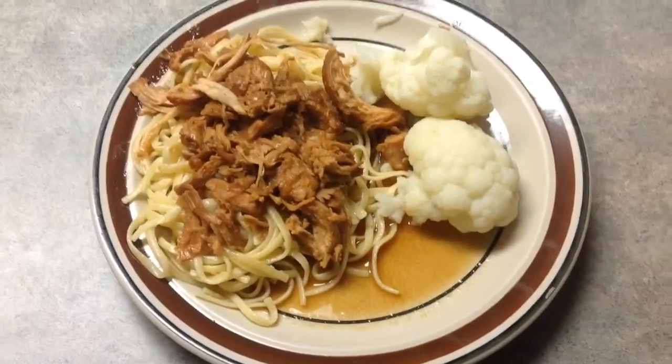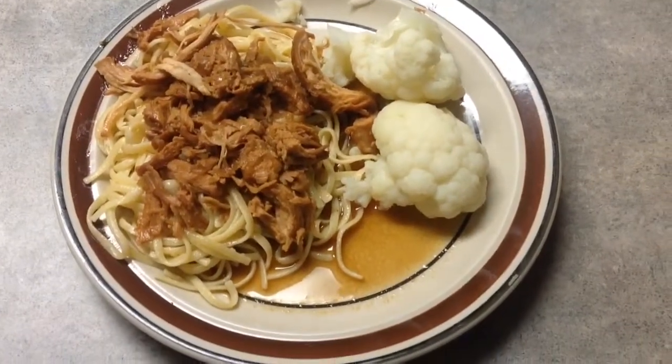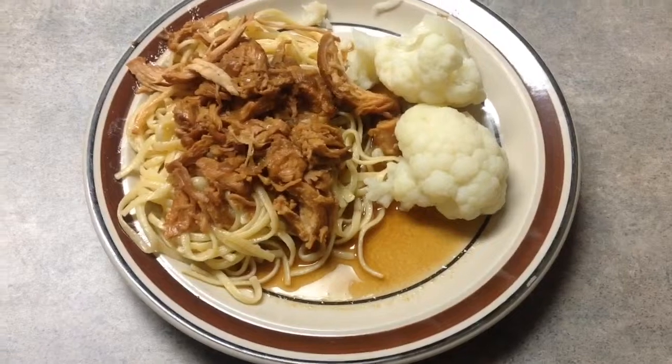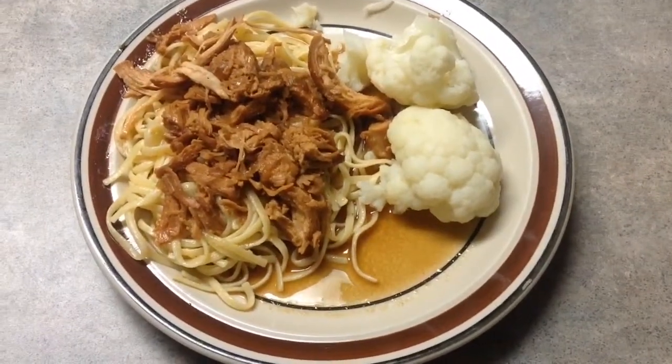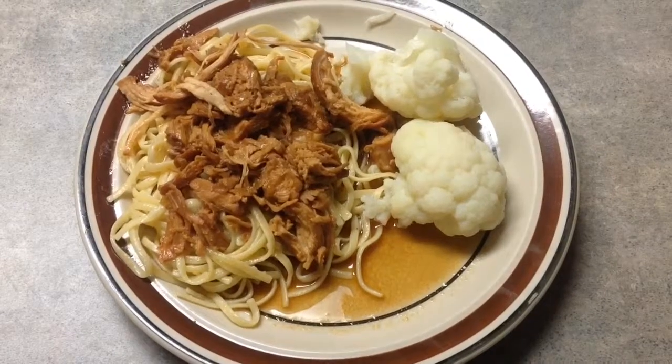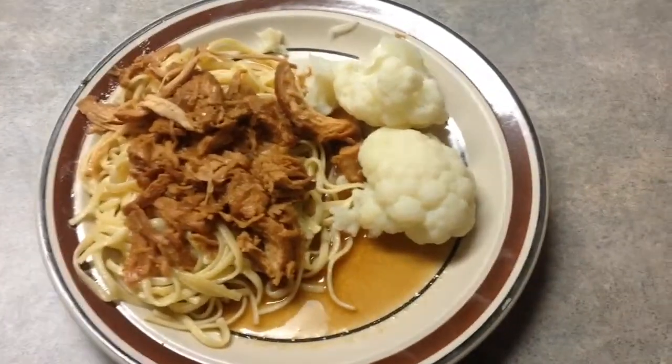In the middle of cooking this, I do cut it up a little bit and shred it so me and my husband don't have to cut the meat for the kids. And I make some noodles and throw the chicken on top with the sauce, and I steamed some cauliflower. I hope you guys enjoyed this — have a great night.